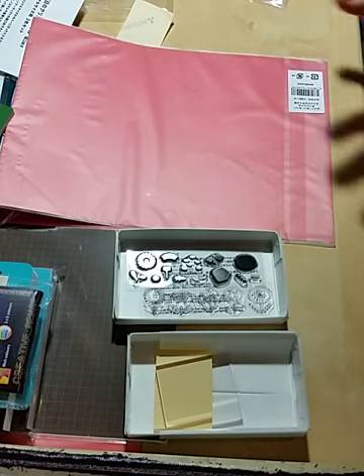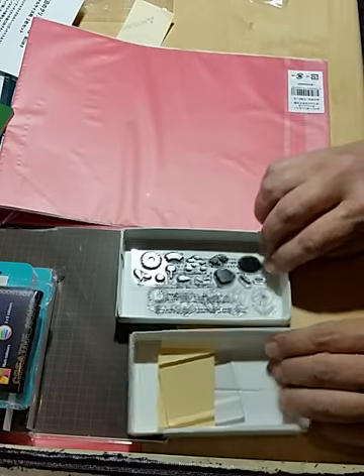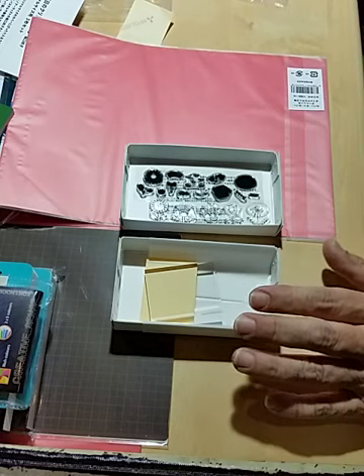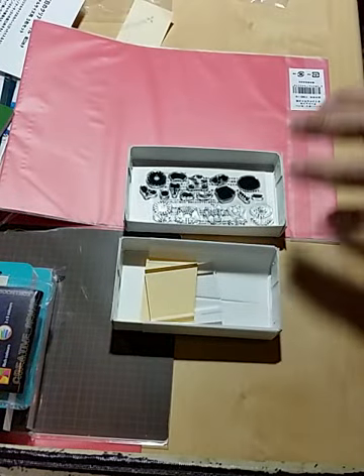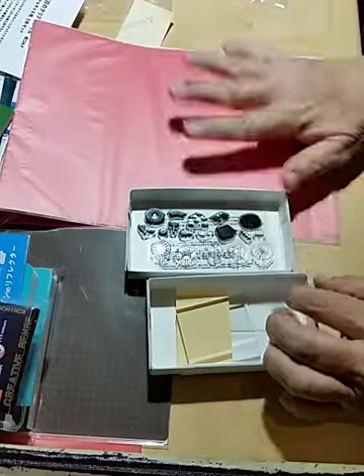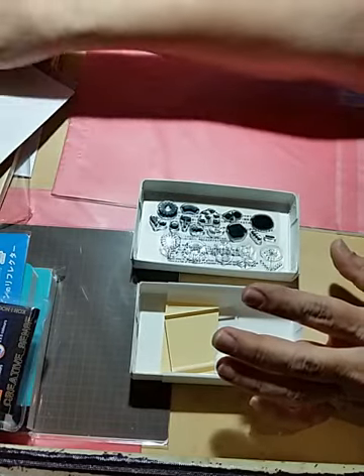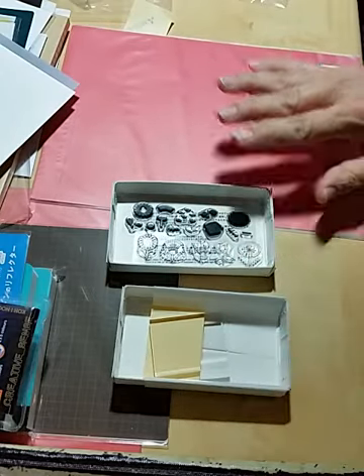That is pretty much it for my first round order — this is a lot of stuff to go through. I am so excited. I love the color of the box — obsessed with this lime green color. I will do another video with the pens, another with using the stamp set, and a tour of the guidebook. Until then, thank you for watching and stay tuned for other videos. Bye!